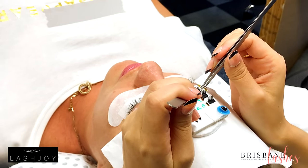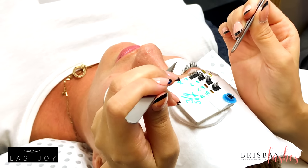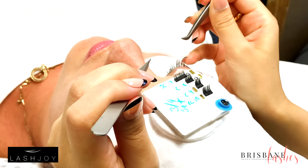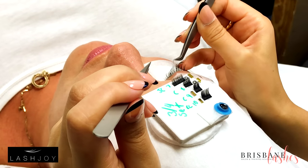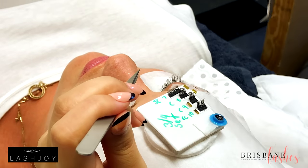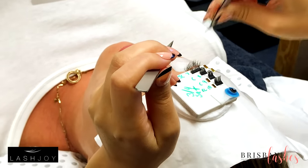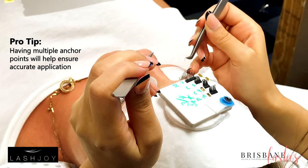When I'm picking up the lashes about a third of the way down and pulling to the side, my wrist is just on the inside of the forehead. Then when I come down here, my pinky is on the iPad just lightly. My elbow is still down — I'm not up here getting strained and sore hoping it gets on the natural lash. You have your anchor points, you're in complete control.